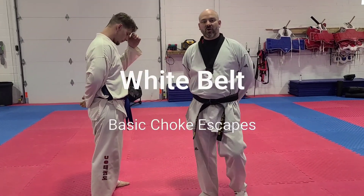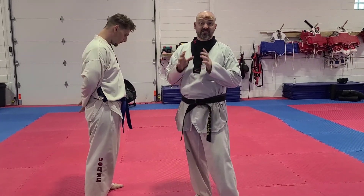Hey, it's Master Mark Kinnar here. We're going to be going over some more of our white belt curriculum. We're going to be doing some basic front choke escapes.